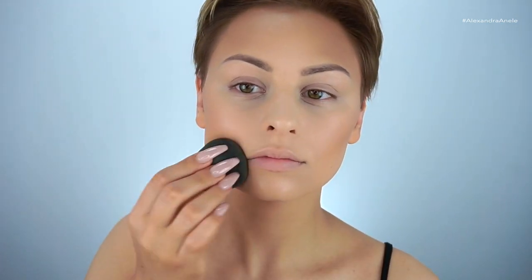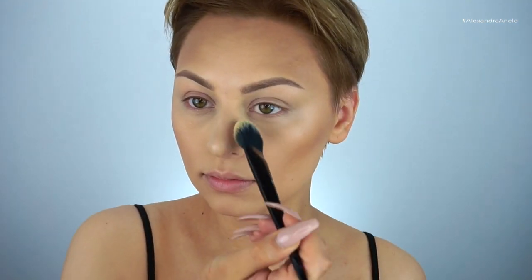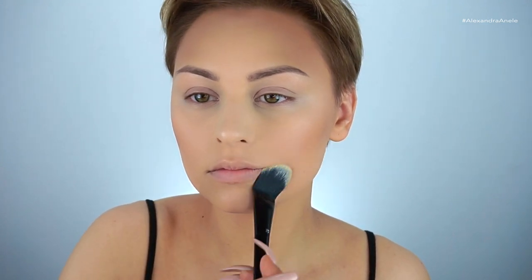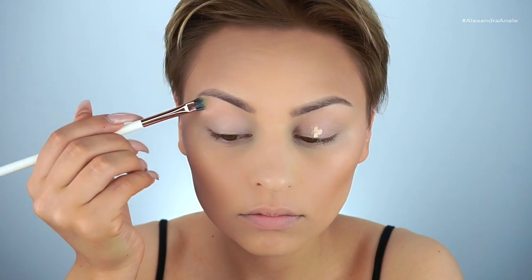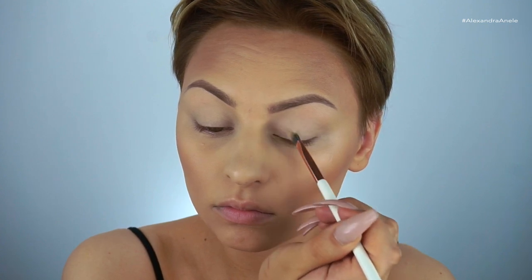I'm going over the contour quickly with my sponge to make sure everything is blended. Then I'm setting my eyes with the Kat Von D Lock It setting powder, bringing it into my T-zone and along my laugh lines — anywhere I don't want creasing. I'm also priming my lids for shadow with my Tarte Shape Tape concealer in Light Neutral, blending it out with my Dose of Colors concealer brush, and setting with a tiny amount of the Kat Von D Lock It setting powder.